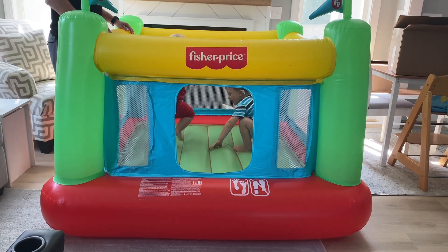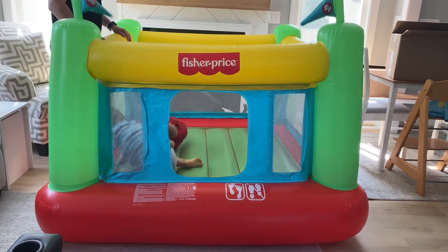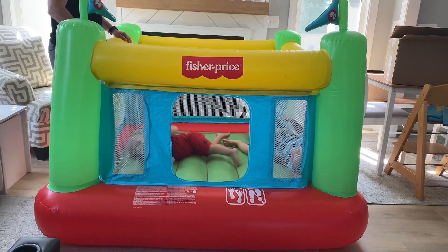Here's our review after owning the Fisher-Price Bounce House for over a year now. As you can tell, our kids are really big fans.